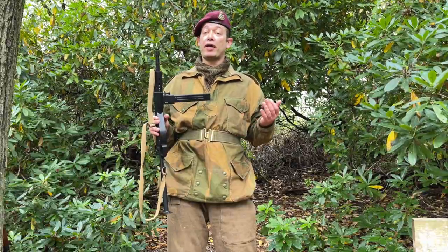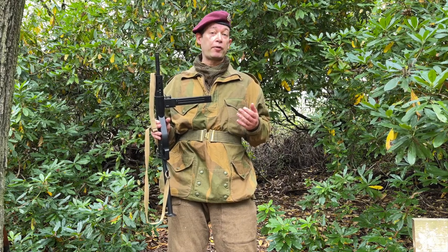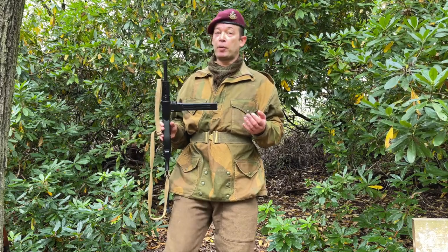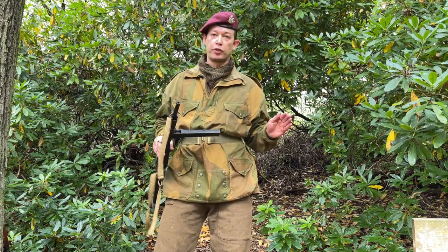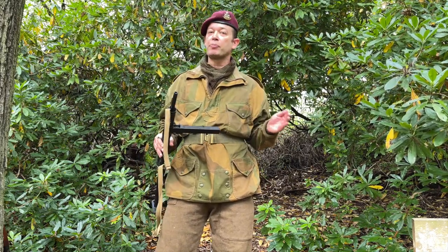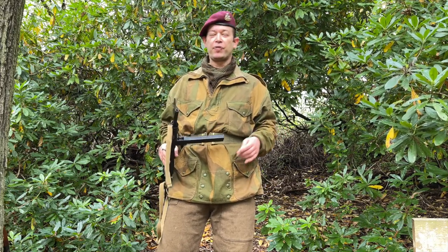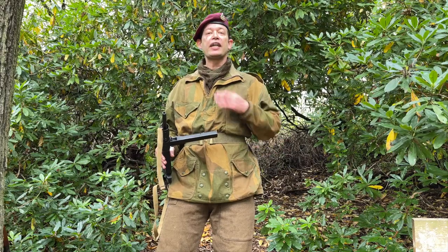Many operations, especially Arnhem, saw soldiers run out of supplies and ammunition — the RAF were dropping air supplies in the wrong areas that had been overrun by the Germans — forcing them to resort to using captured German weapons. Captured kit is really overdone in World War II airsoft, but this is the one time when you can make it work. An MP40 will look fine, a Kar98 will look fine. You might want to leave the Russian stuff at home, but it gives you more options.